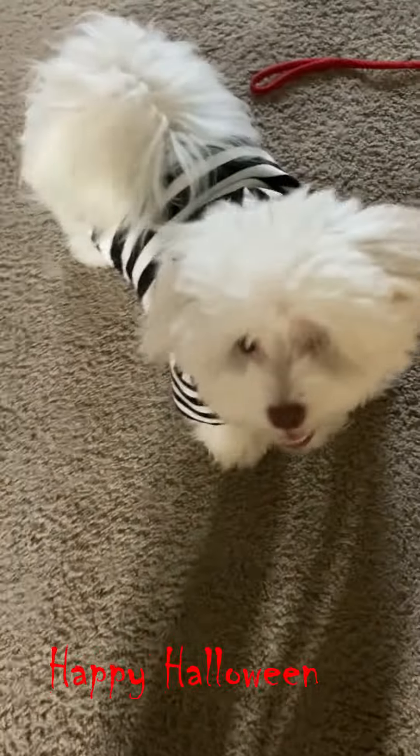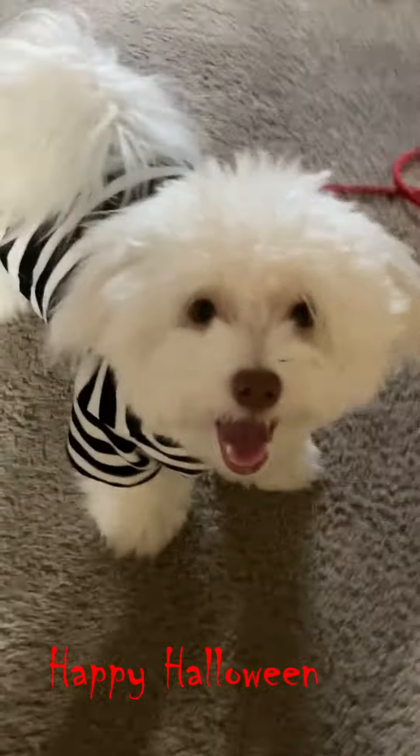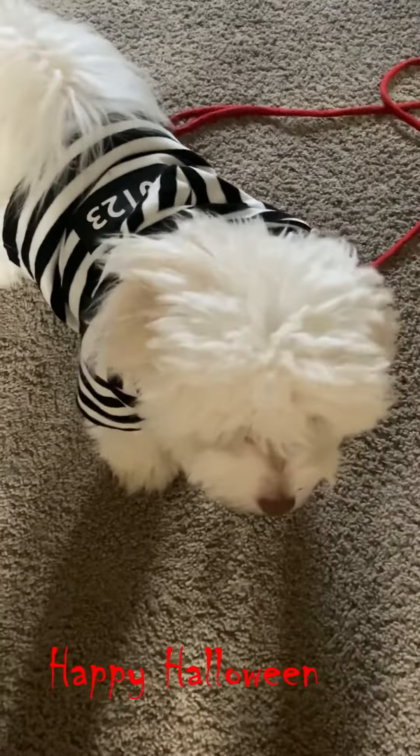I have a buddy, he's a little dog — he's the cutest guy in the world. He did something wrong, so he's in prison — he's a prisoner.